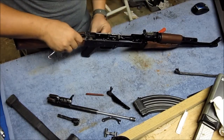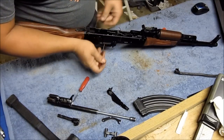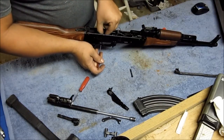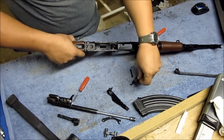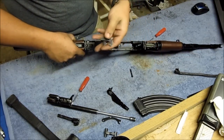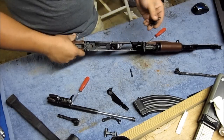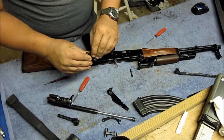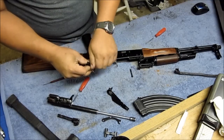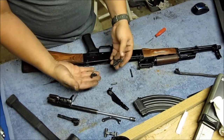Go ahead and take your trigger pin out, get your punch — you might be able to just push it out. Take your axis pin out and reach down in there and pull your trigger out. If you got a Tapco G2 trigger, more than likely you do, it's just going to be one piece like that. But if you don't, it's going to be two pieces like this.